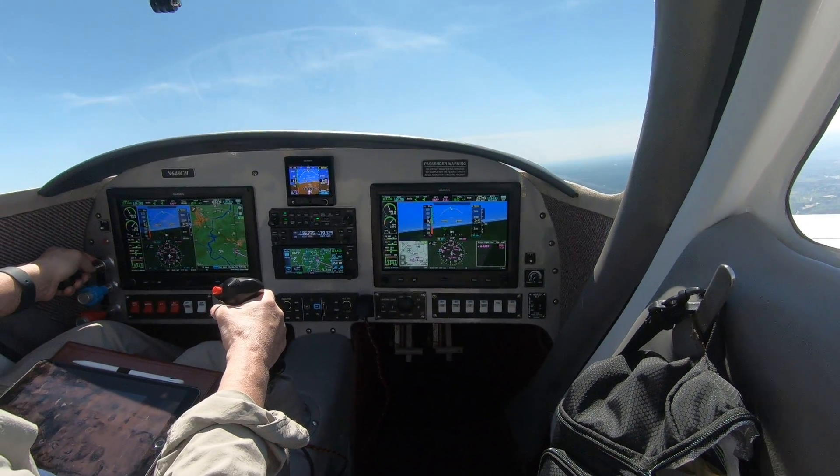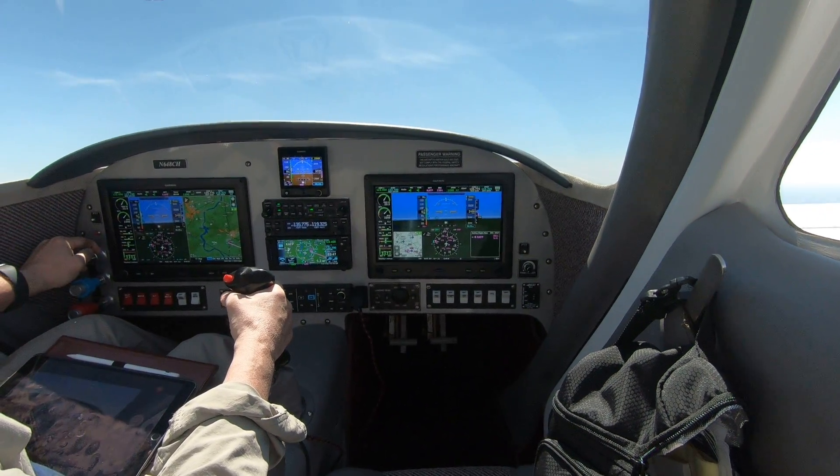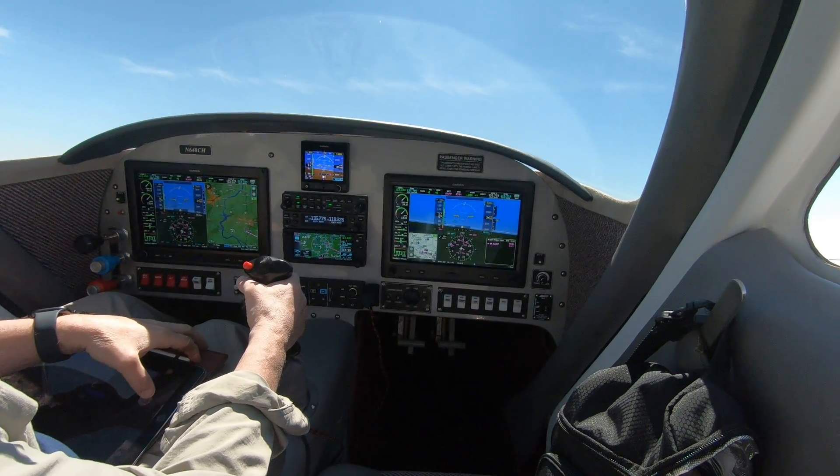Let me get this thing climbing out again. I don't know that you can...